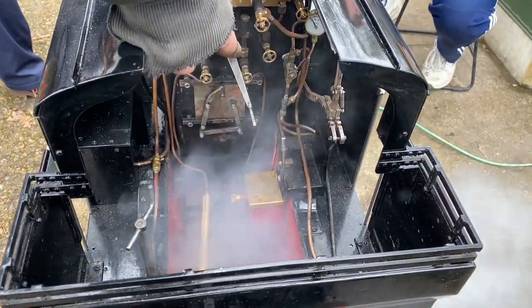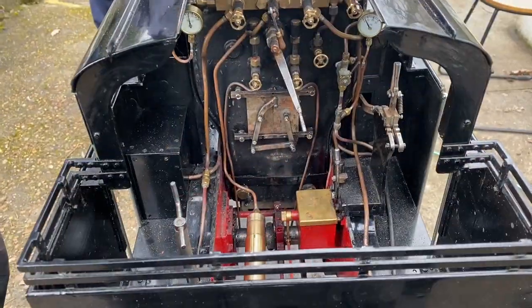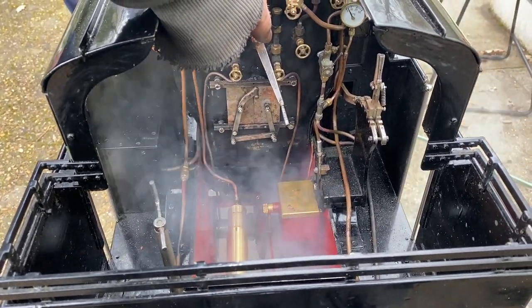We completed the hydraulic test and moved on to the steam test. We steamed it up and I tried out both my new whistles — here's the first one followed by the second. Let me know which one you thought was better. The first was the smaller tube, the second was the bigger tube. I wasn't convinced by the bigger tube one when it was on air in the workshop, but for the time being I've left that one on the engine.